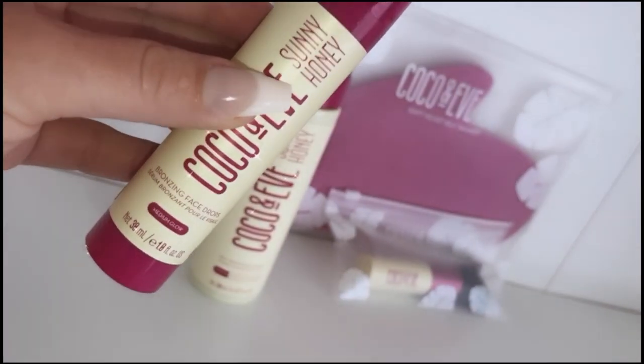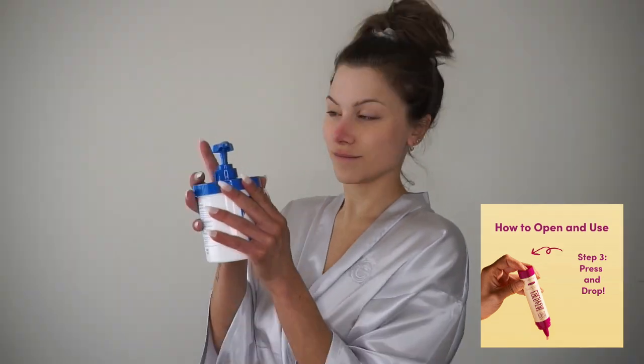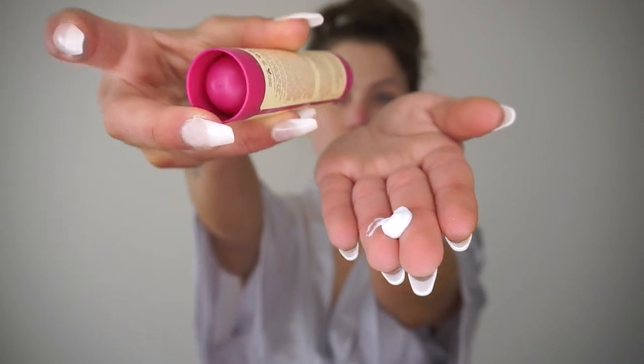Today I'm also going to be using the Coco and Eve bronzing face drops in medium glow. This is a great option to add to your tanning routine because it gives you a gradual natural glowing tan while moisturizing and plumping your skin. It's super easy to use — just shake the bronzing face drops, then gently press the bottom at the end of the applicator to release the drops.